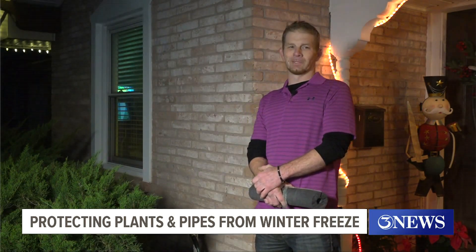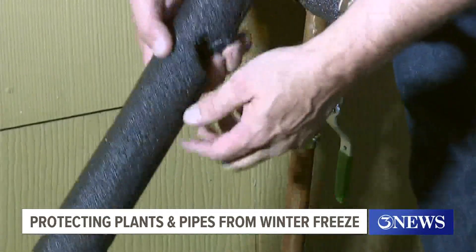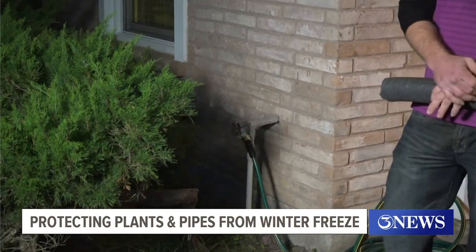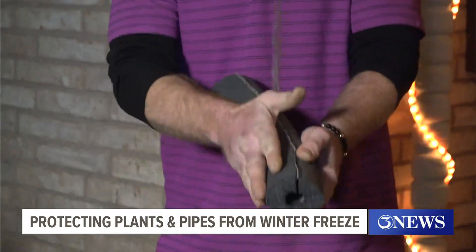Michael Shover remembers it well. He says he was underneath a lot of homes. To prevent your own costly house call, if you have exposed pipes, layer them up. It doesn't matter whether it was installed 30 years ago or 30 minutes ago — it will freeze. Shover says insulation is your number one defense against freezing temps.